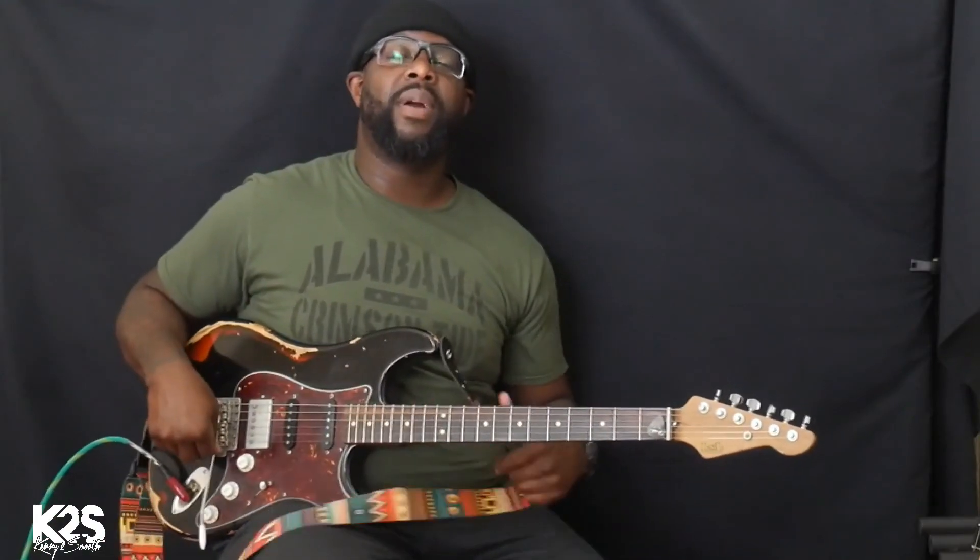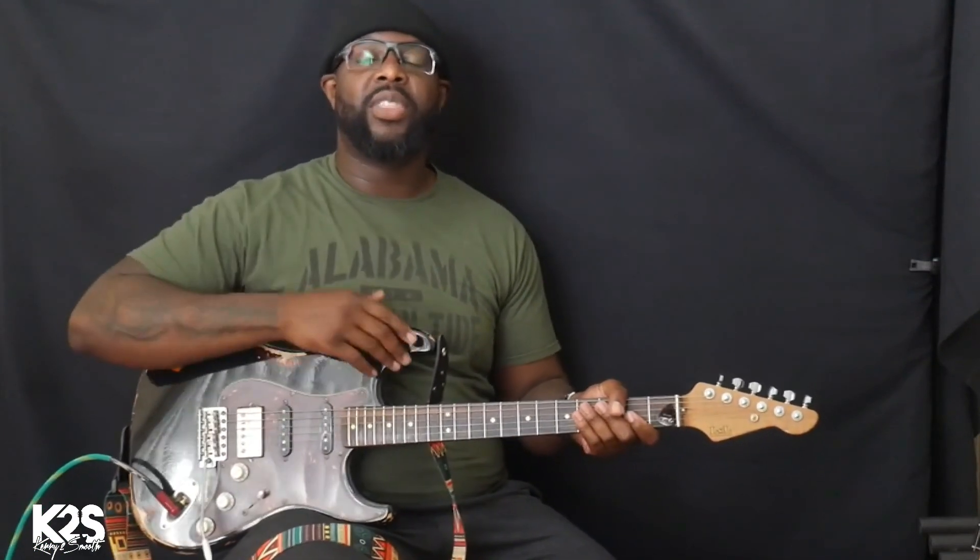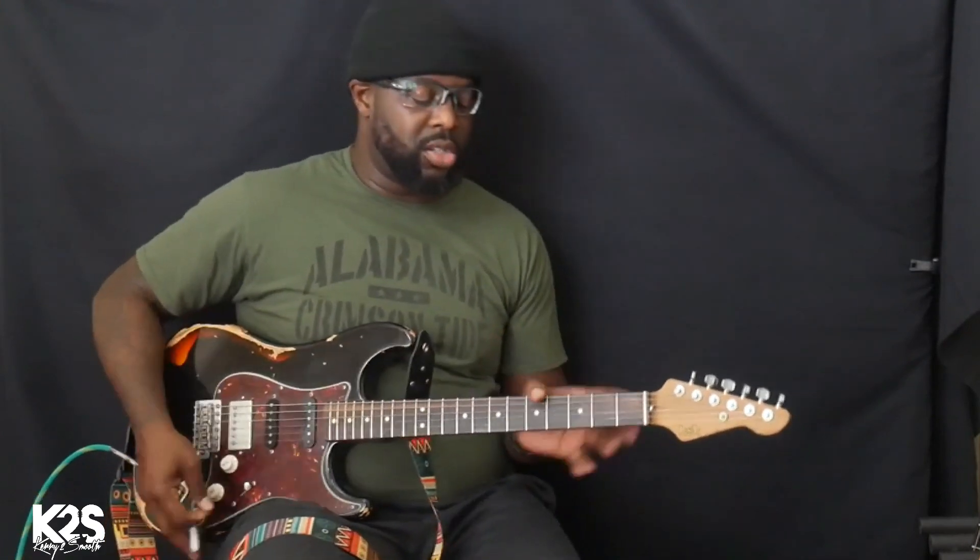The technique I use when using a tremolo bar, whammy bar, or Bigsby — whatever term you use — is like shaking an old lady's hand or an old person's hand. I'm not aggressive at all. There's really an aggressive approach I hear a lot of people taking — scratch that. It's more of a subtlety. I'm shaking the old person's hand, being really subtle and chill with it.